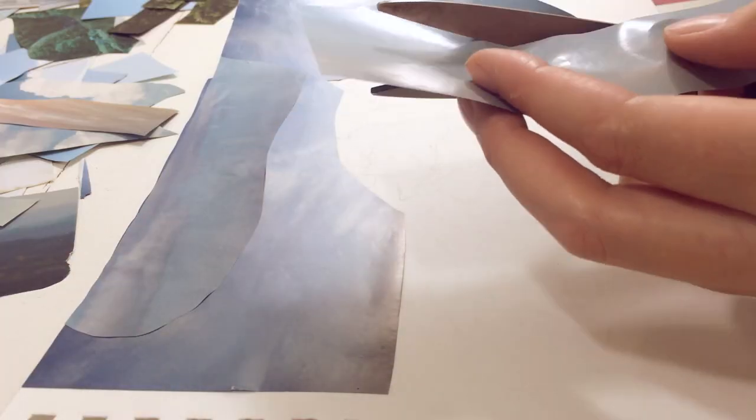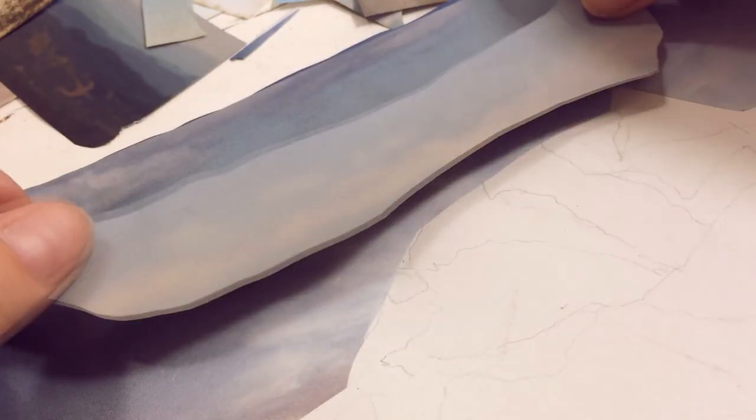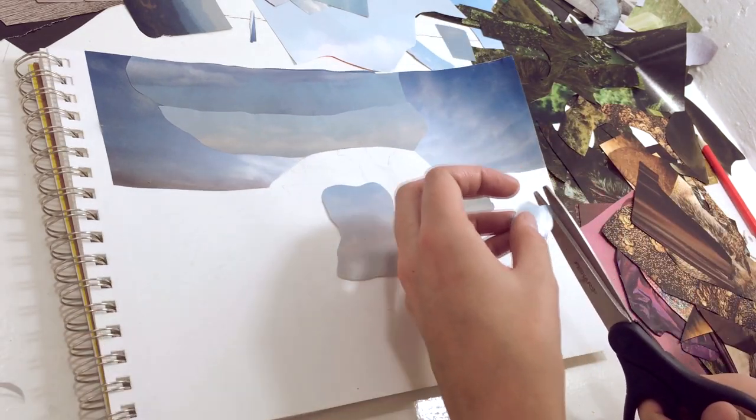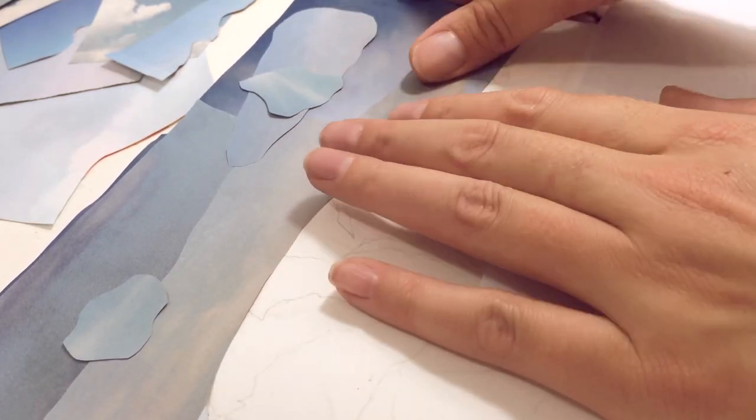Then I do that again with some other pieces of sky, and because it's sky I'm being a little free-form with the shapes I'm cutting — I'll get more detailed later on, but I'm just trying to create some interesting mix of airy shapes.